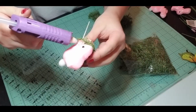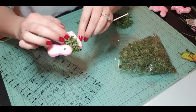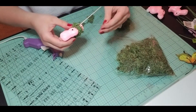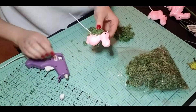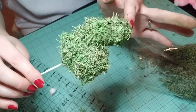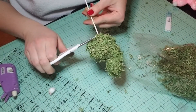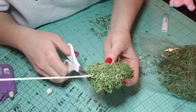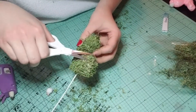Start by taking some moss and just either cutting it or tearing it with your fingers into really, really small pieces, then hot glue them onto the bunny — the smaller the pieces, the better. Make sure you get every spot of the bunny. You don't have to worry about it being perfectly level just yet. It's going to look a little crazy and not quite like a bunny. Once you're done and the glue has dried, take some scissors and just trim it as if you're trimming a hedge.